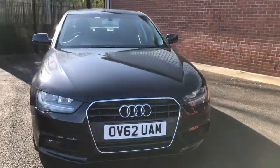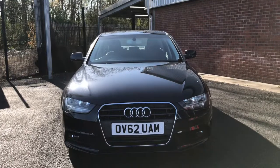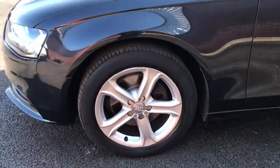Coming up to the front, it has daytime running lights. It also has front and rear parking sensors. Coming up to the side, it does have nice sporty looking 17 inch alloy wheels.